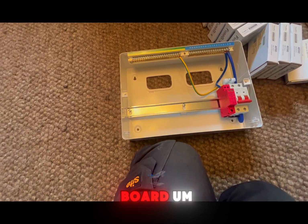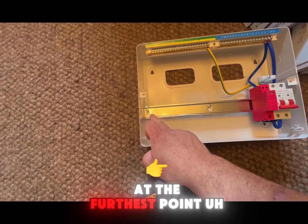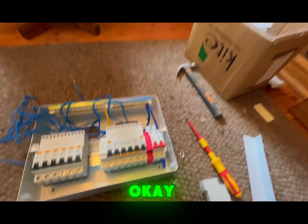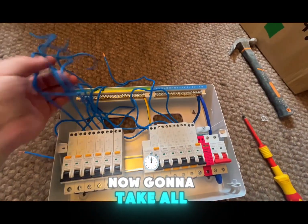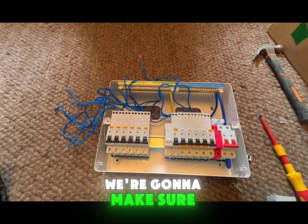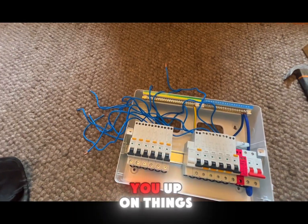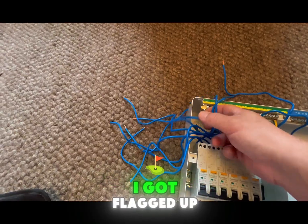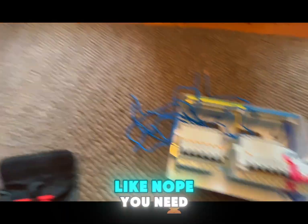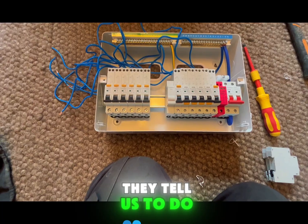With the grommet strips in, we're now going to start fitting the RCBOs to the board. We keep the highest-rated breaker closest to the main switch and the lowest-rated breaker at the furthest point, with any spares located in the centre. We're going to make sure that when we do things up we use a torque driver, because the NICEIC do actually pull you up on that - I got flagged up for it a couple of years ago when I said I didn't use one.